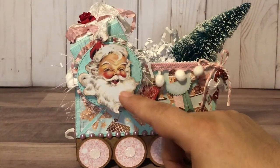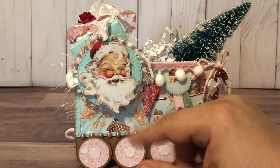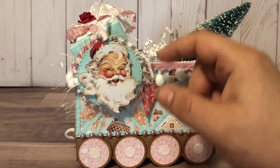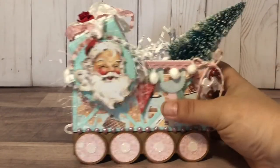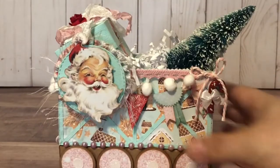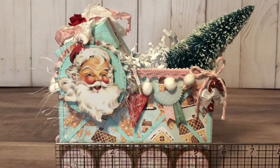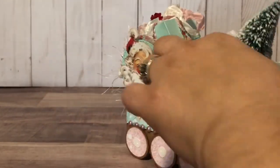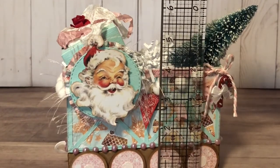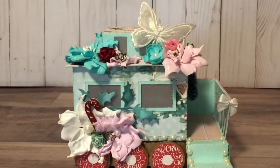This Santa is from the Minty Paper collection — I just fussy cut it — and this is some eyelash trim from my stash. This box measures just shy of six by three inches and is about four inches tall, excluding the rosette.